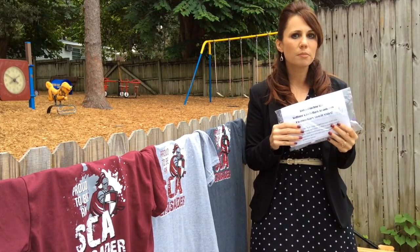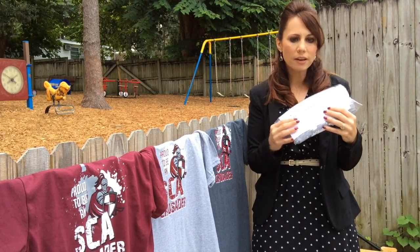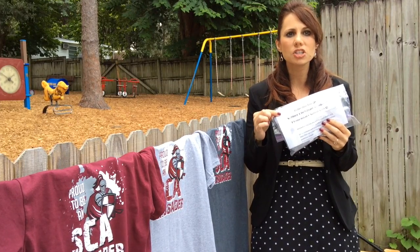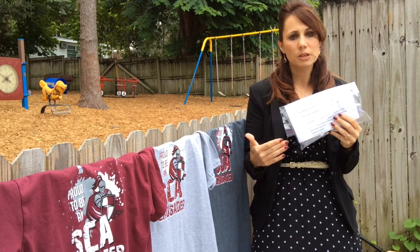Today your child will be coming home with their elementary spirit shirt. They will receive a bag — a label with their name will be on the bag — and inside the bag you will find a sheet that has all of the guidelines and the instructions for the elementary spirit shirt.